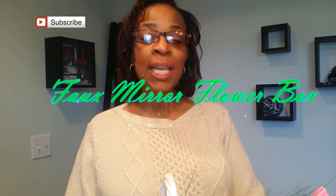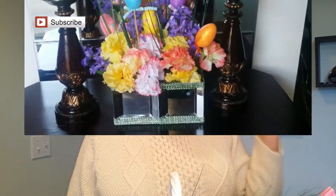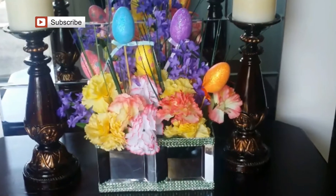Welcome back to my channel. I'm Sharon and this is Classic Shays Designs. Today I want to show you how I created this beautiful floral arrangement for my island.